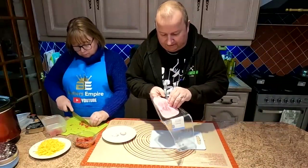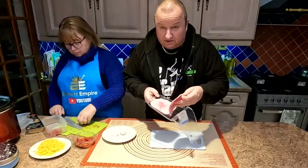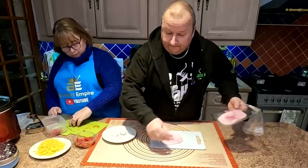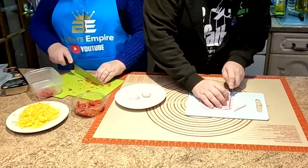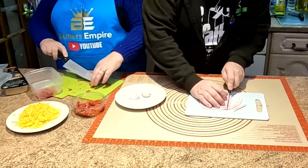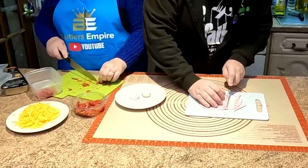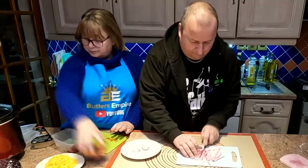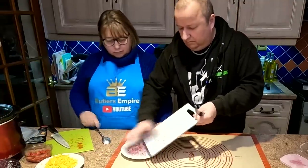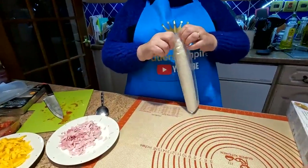We'll get about three slices of the ham, folks. This is only cheap ham anyway, and we're just going to cut this up very, very small, because we're going to be sprinkling it over our puff pastry. Right, so that's all our preparation done there, folks.